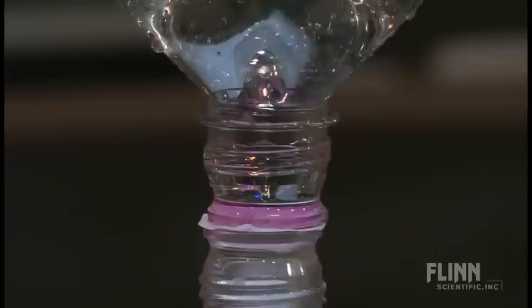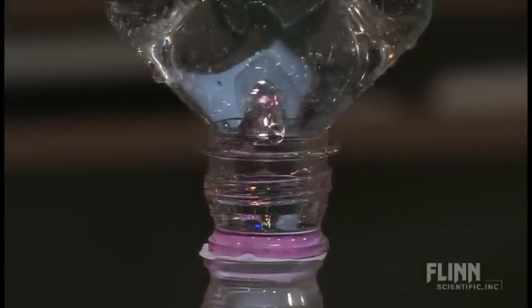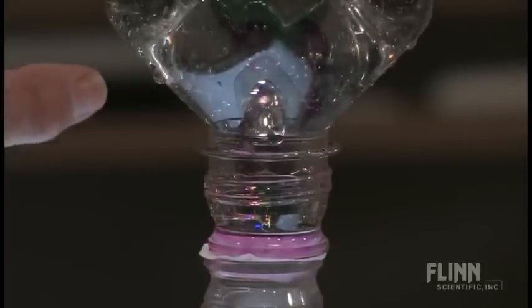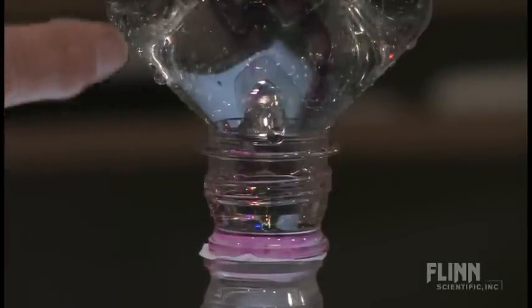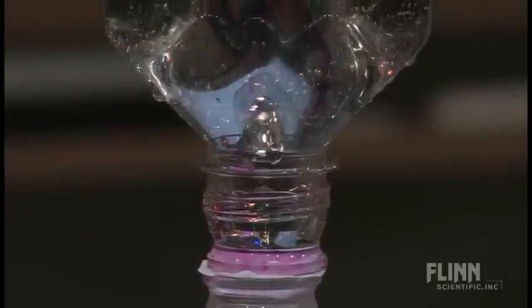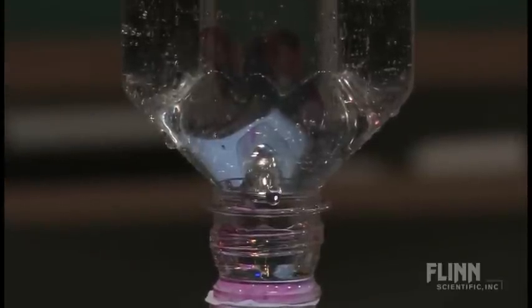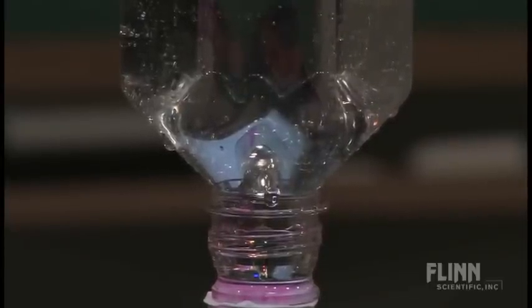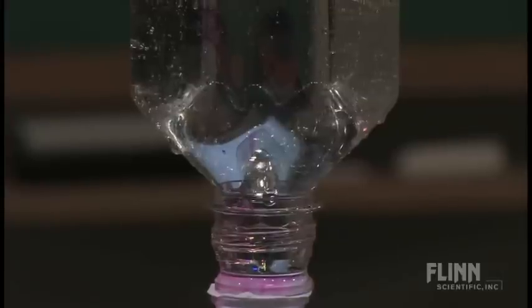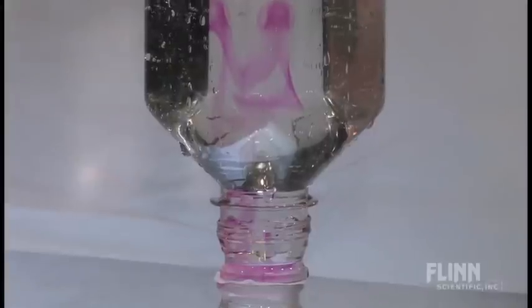Hopefully you will start to see some swirls of pink coming up into here, because what I had was about 4 or 5 drops of concentrated ammonia down there. This has phenolphthalein in it, and you are starting to — I may need to put something behind it — but I am starting to get a swirl here. Can you see the pink in here? Let me put a white background behind it.